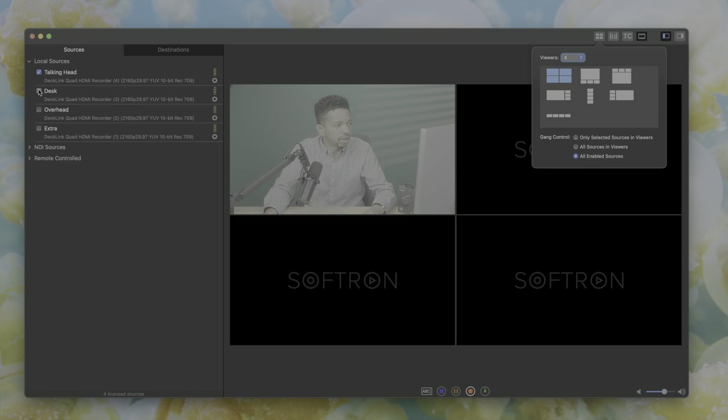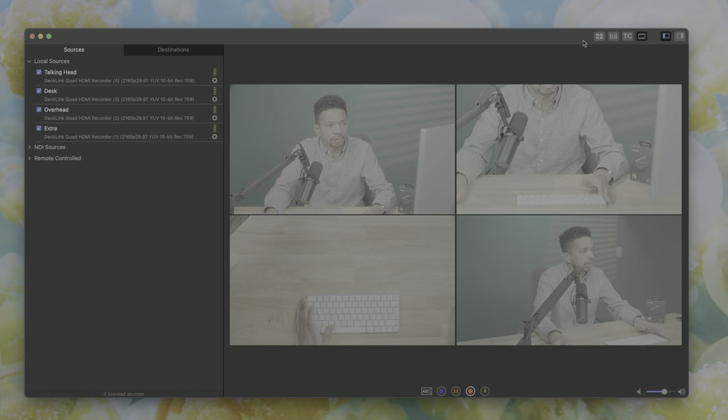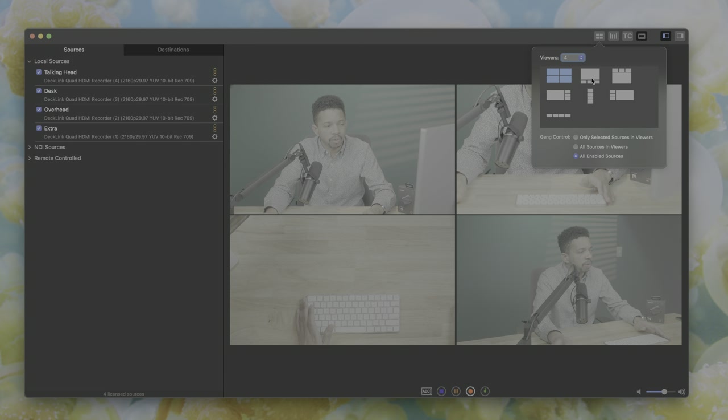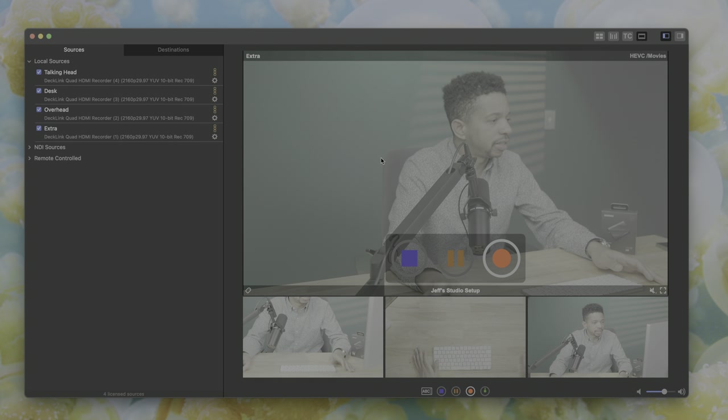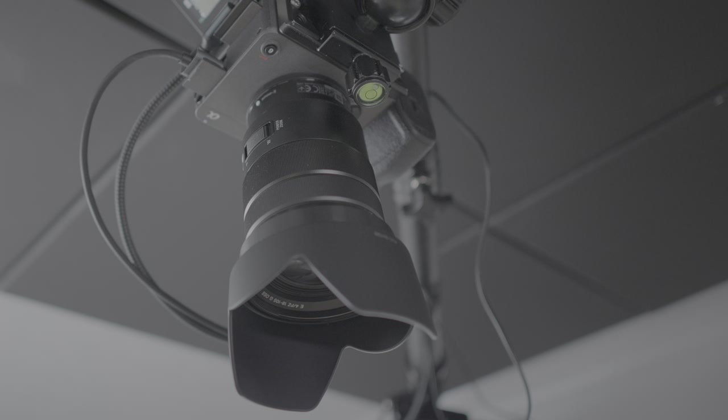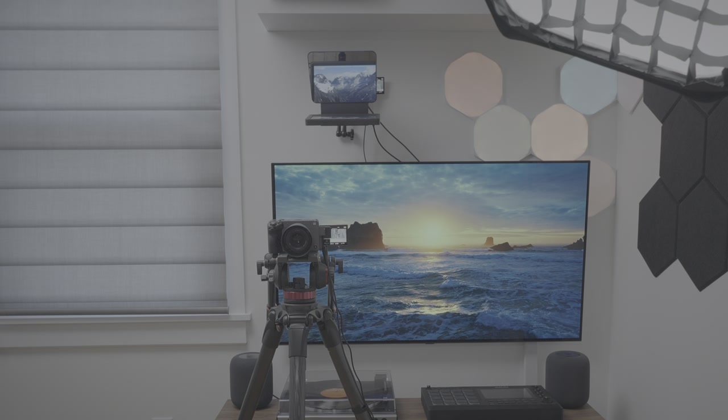Movie Recorder allows me to simultaneously record high-quality HEVC-encoded video in a multicam setup from multiple cameras directly to my computer, bypassing the need for SD cards or CFexpress cards entirely. In addition to eliminating the need to offload media, this setup also keeps all of my cameras charged and ready to go.